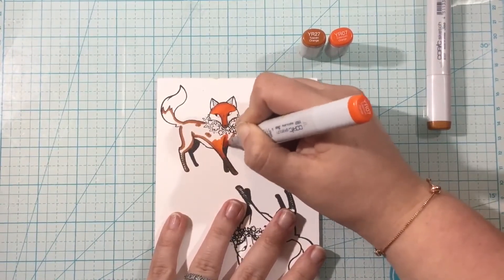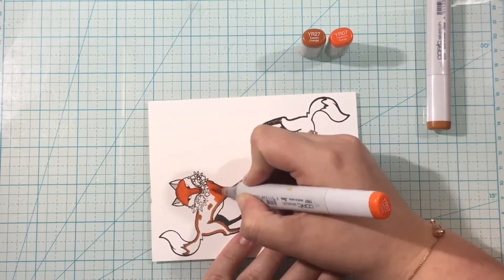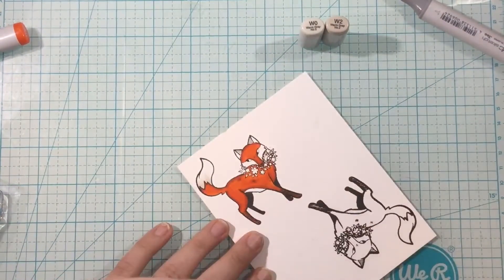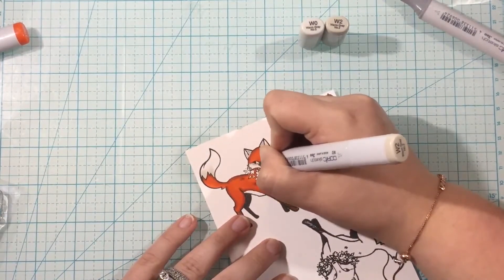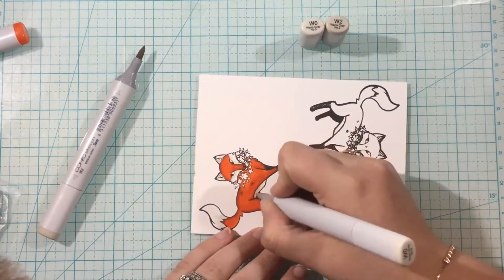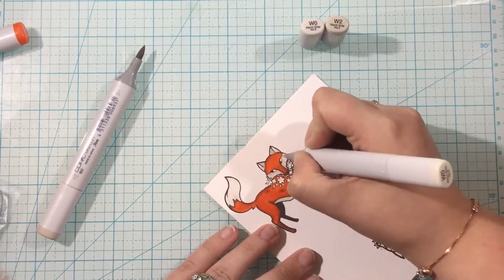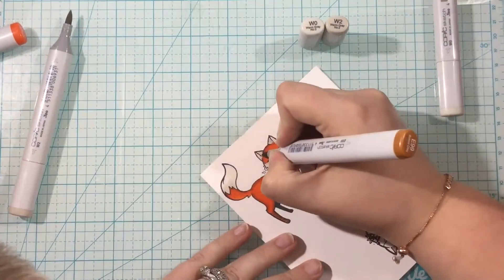All I did was I started with that YR27 marker and I colored where I thought the shadows would be. And then I'm going to come in with my orange, the YR07, and I'll just color those two markers together and get this pretty foxy color. For the lighter areas like the cheek fur, the tummy fur, and the tail, I'm going to use W0 and W2 for some warm gray colors. I like to have this little bit of white on the fox, but since he's an outdoor animal I like it to be a little bit of a dirty white.